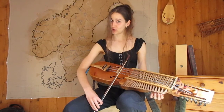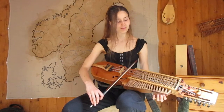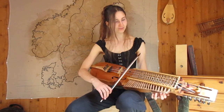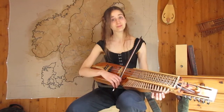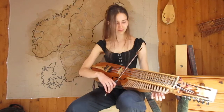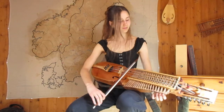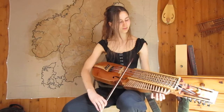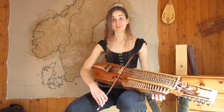Let's go! Two times — first time slowly, second time at tempo and with ornaments. Just A part, B part.